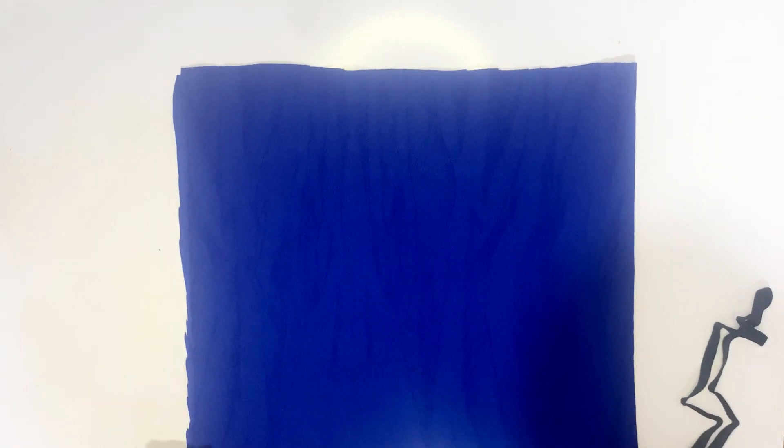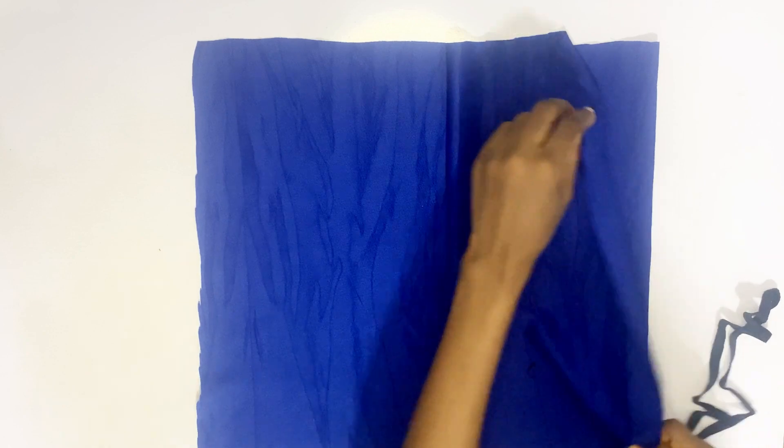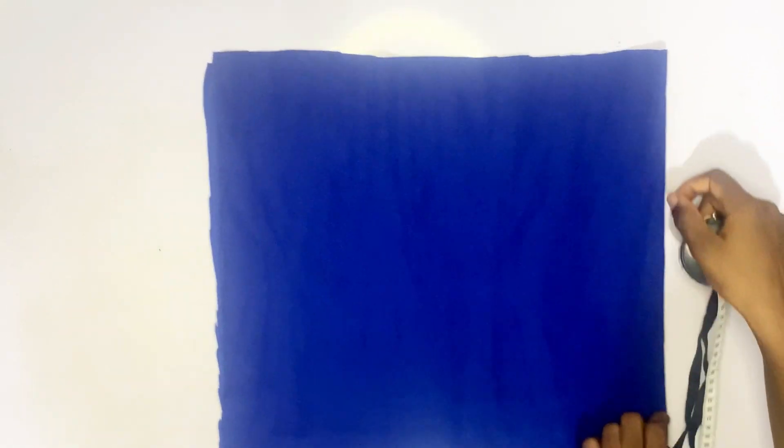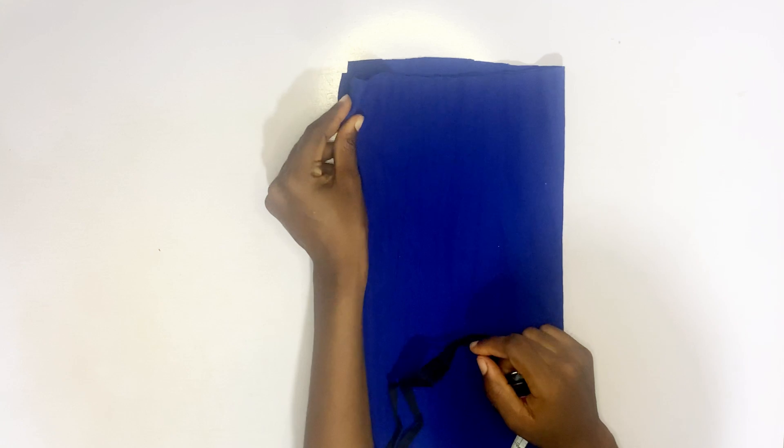Hi everyone, welcome back to this channel. Today I'm going to make a baby frock. The first thing to do is to fold your fabric into two, then into four.